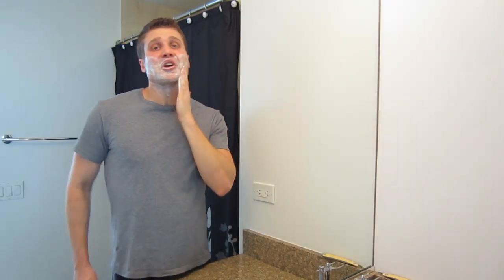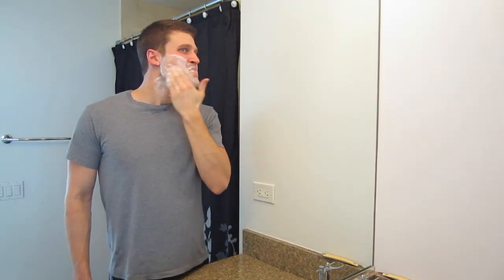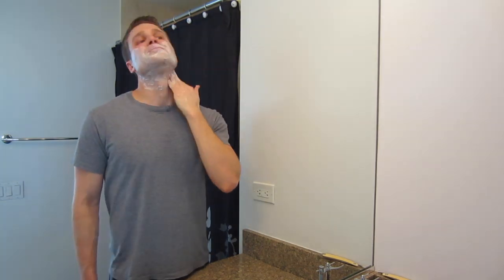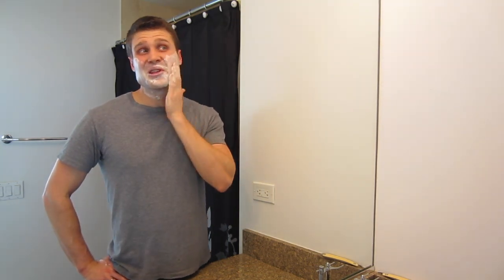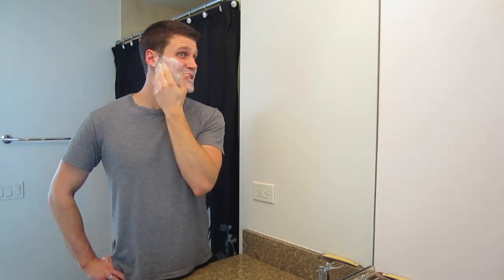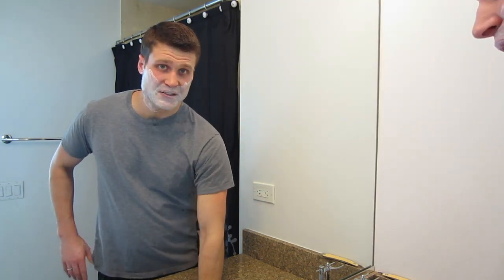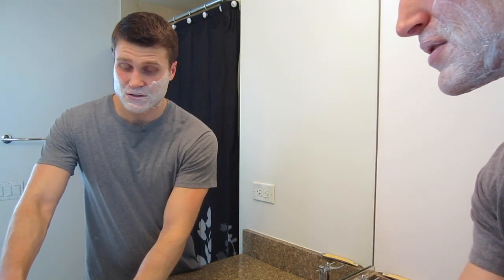I'm going to spend some time rubbing it in with my fingers, really getting between all the hairs. One downside I've noticed is that I've already gone through two or three times the amount I would have used if this were a true shaving cream that made a lather. I've gone through two or three dollop-sizes already just applying this to my face, and for my second pass I know I'm going to have to reapply more. So this is not going to last as long as a true lathering product.